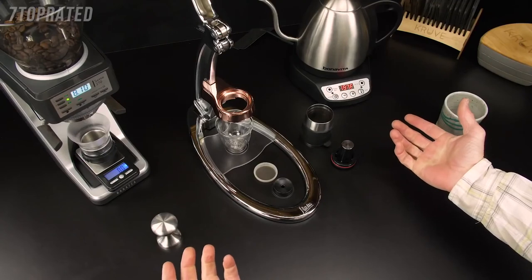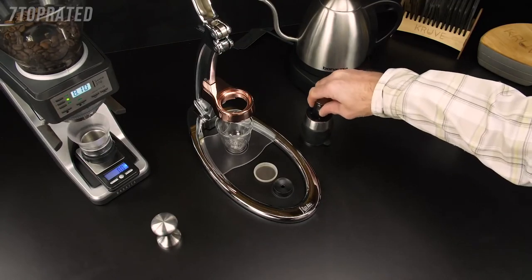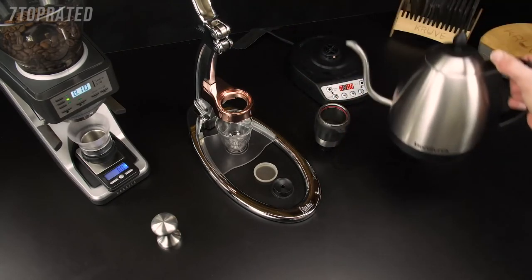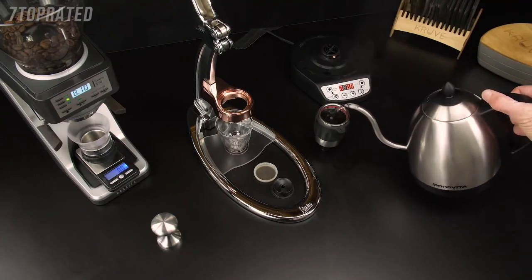This is espresso made right with Flare. First, we need to preheat the brew cylinder. Insert the piston just far enough that the O-ring is touching the inside, then use your brew water to preheat. This should be somewhere between 198 and 205 degrees.